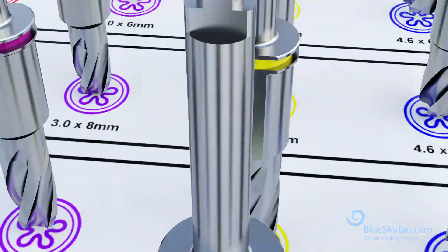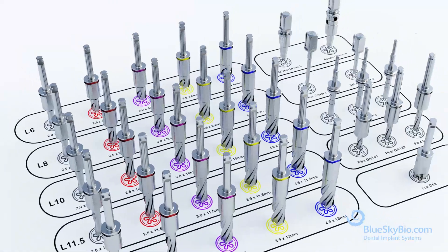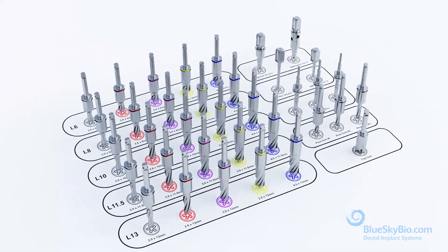The BlueSkyBio Fully Guided Keyless Kit is a simple, ideal solution for guided surgery that offers maximal ease of access by eliminating surgical keys.